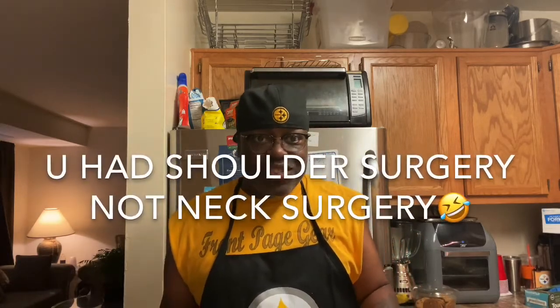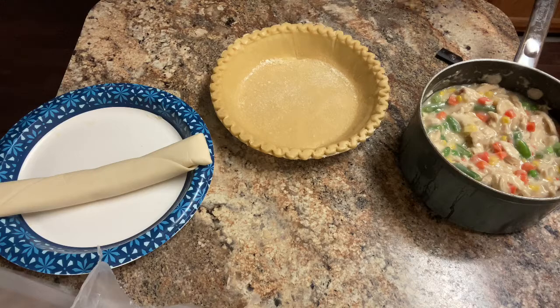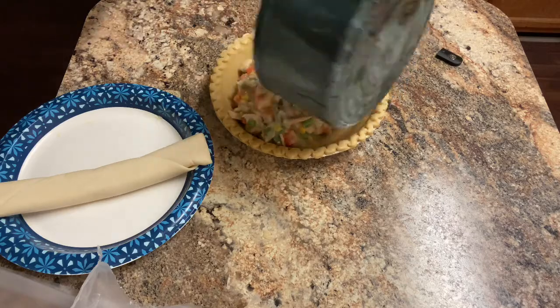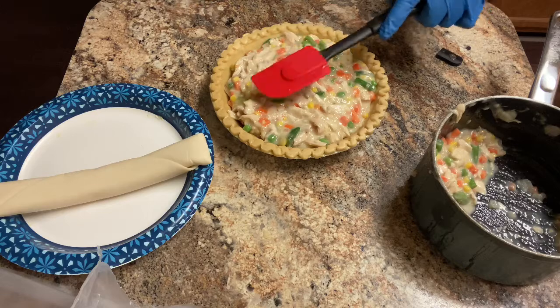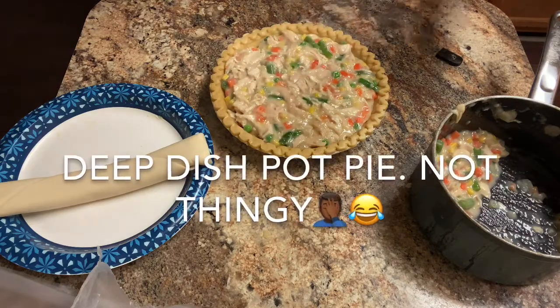Hello boys and girls, I'm back and now I'm going to fill my pie crust with the chicken pot pie filling. One thing that's different — I don't have my brace on. My therapist said I can use my hand a little bit, and I'm not going to overdo it. This is a deep dish pan — maybe a little too much filling, but it's better to have too much than not enough.